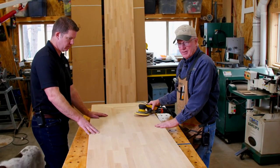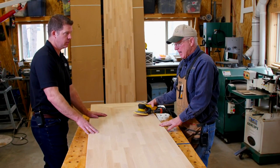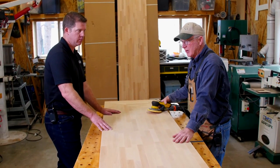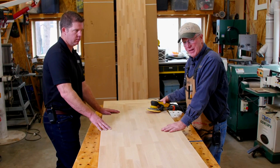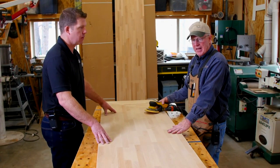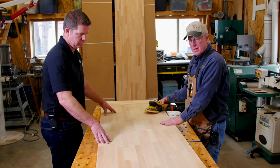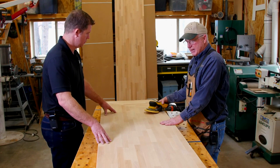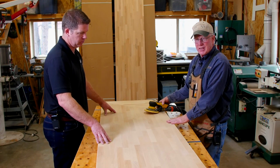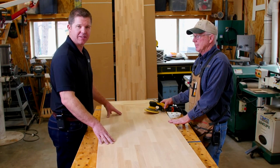If you were using a butcher block oil, a lot of times I'll saturate it with the oil, then go back with a 320-grit paper and hit it again — you can get a glassy finish with that. But on this particular piece we're going to use a polyurethane on it, and it's going to fill any of those imperfections anyway. All right, we're going to sand it out and I think it's time to head to the job site.